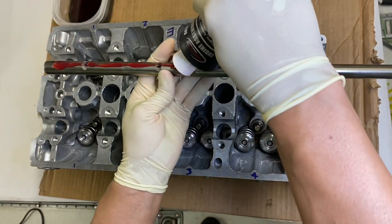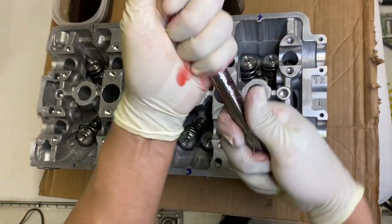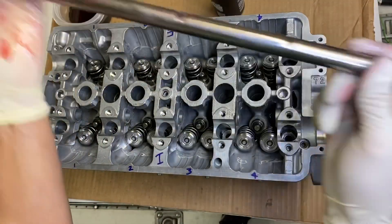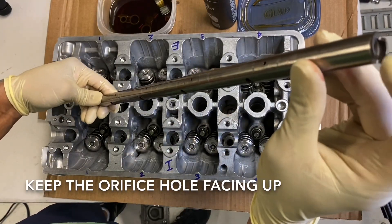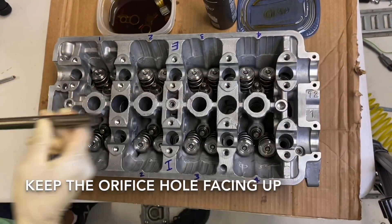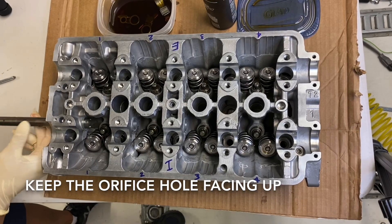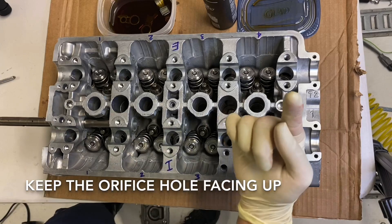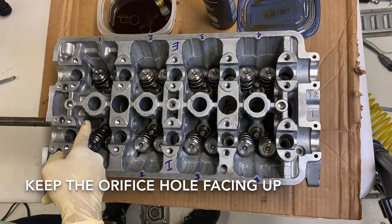Apply the assembly lube just like this — just lube the whole thing up. The hole is on the far left, so grab the shaft and put it into the number one side. Keep in mind the hole is facing up. I'm going to put the shaft in but not stick it in very far — just slightly past the edge.